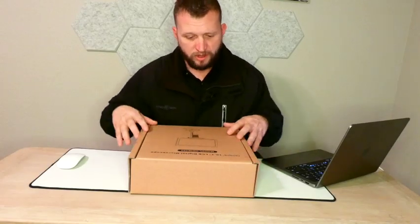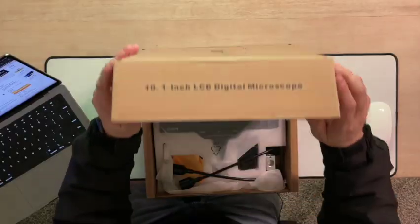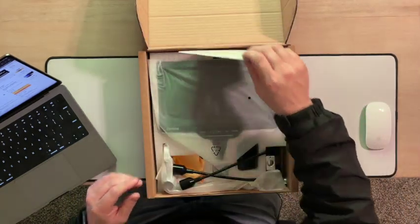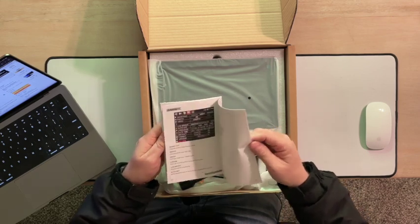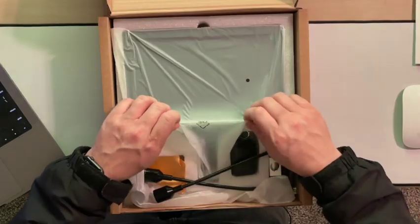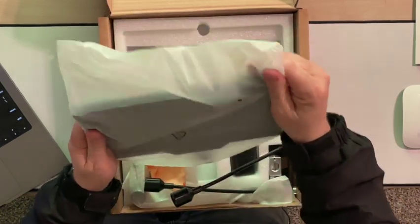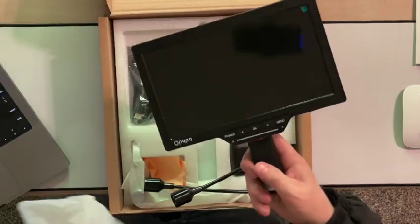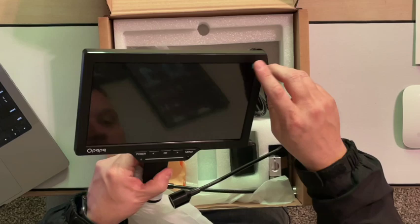Here we have it. This is what it comes like — it's in this nice box here, and it is super big. We pop open a flap, we've got some foam at the top to help during shipping, and then we have a whole instruction manual on how to set this up, how to use it. You can freeze images and do all kinds of neat things. Inside the box, we have our microscope display right here. It's pretty nice — it does have a screen protector on it.